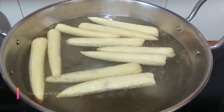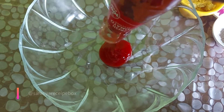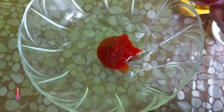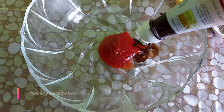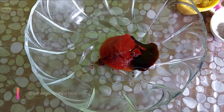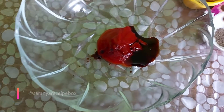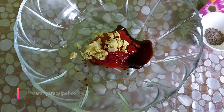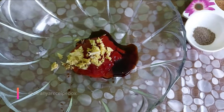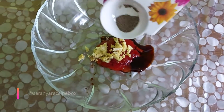Take a bowl and add 2 tablespoons of tomato ketchup and 2 teaspoons of soya sauce. Now we are going to add 1 tablespoon of ginger garlic paste, then 1 teaspoon of red chili powder, 1 quarter teaspoon of pepper powder, and 1 teaspoon of sheera powder.